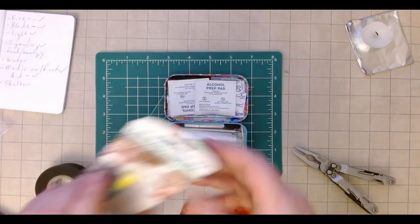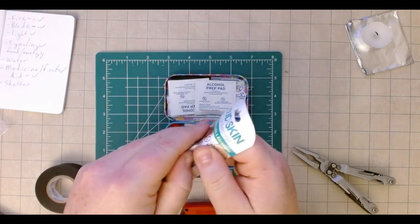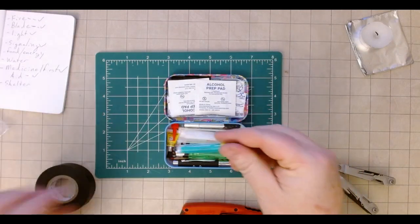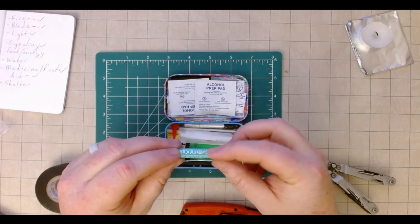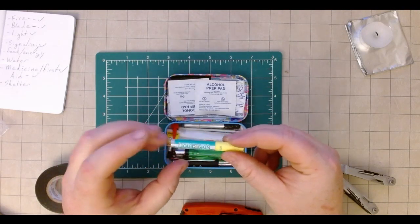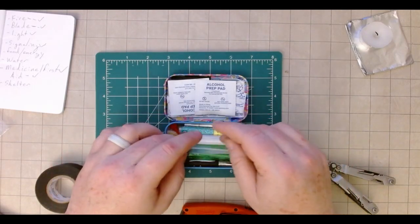One last thing — I found this liquid skin and it's become one of my favorite things. Liquid skin is just liquid bandage — it's easier than super glue for dealing with wounds. Finding this little tube I was super happy about. I actually picked up a couple to go on my other med kits as well.